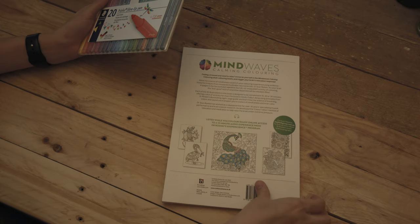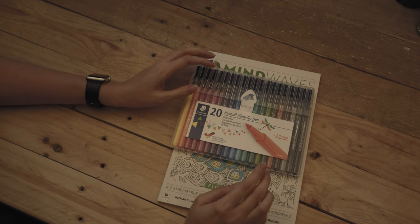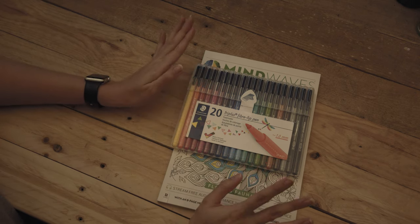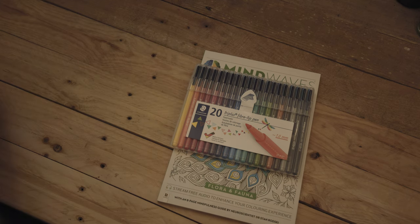I also bought these pens and pencils. These are the Staedtler Triplus Fibre Tip Pens. To be honest, I feel like I should have bought one with a few more colours, but I wanted to see which would be best — whether I should use pens or pencils.